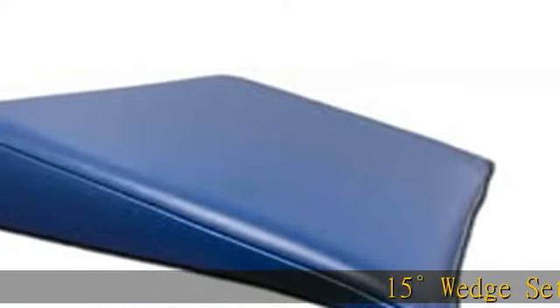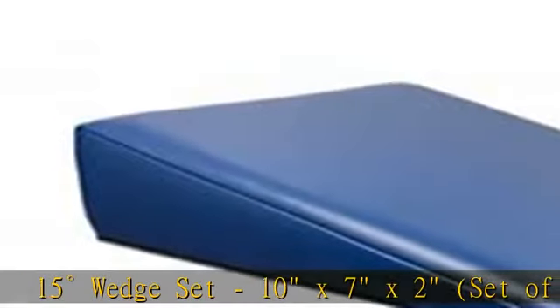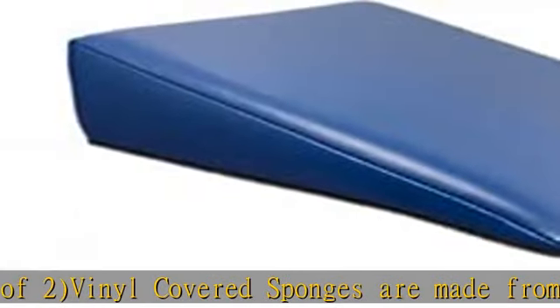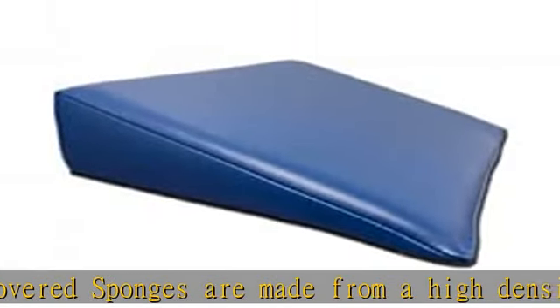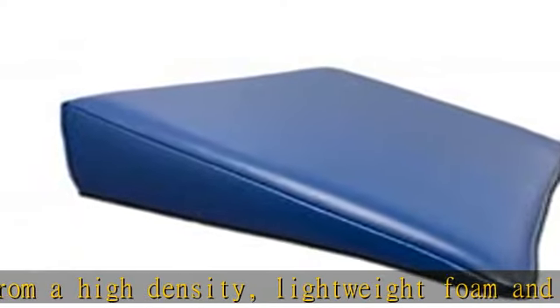15-degree wedge set, 10x7x2, set of two. Vinyl covered sponges are made from a high density, lightweight foam and covered in royal blue, heavy gauge reinforced vinyl. These premium positioning sponges help create extreme patient comfort during long procedures.